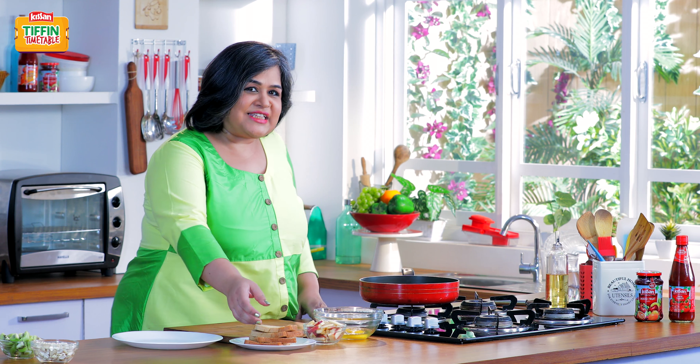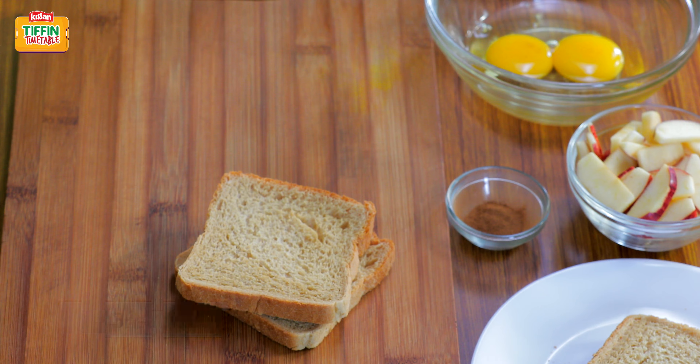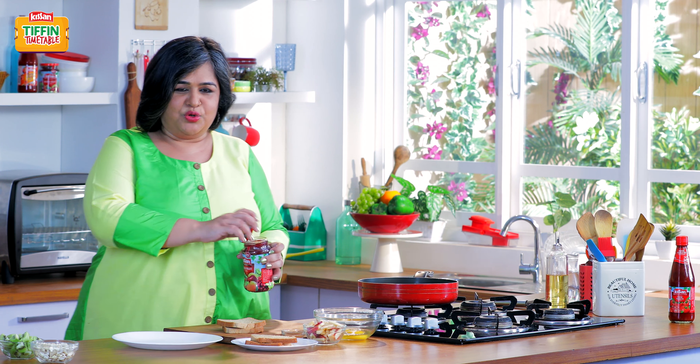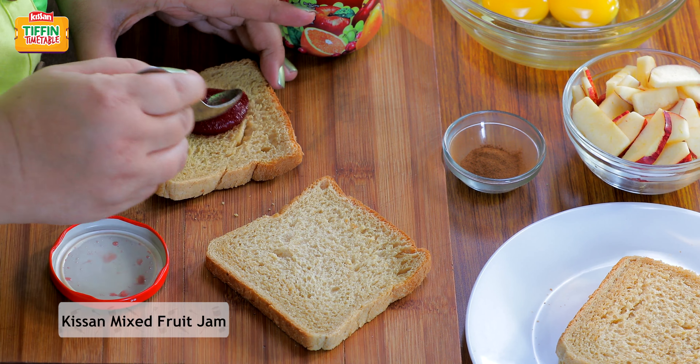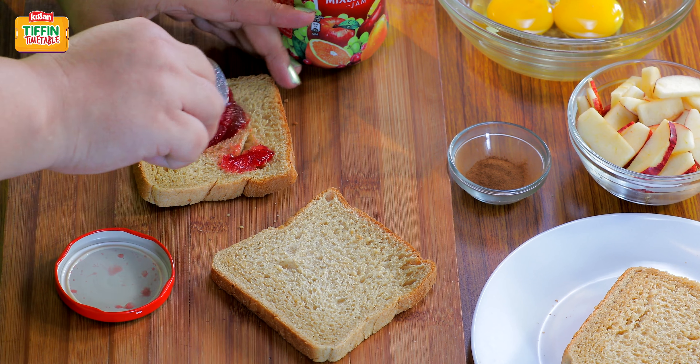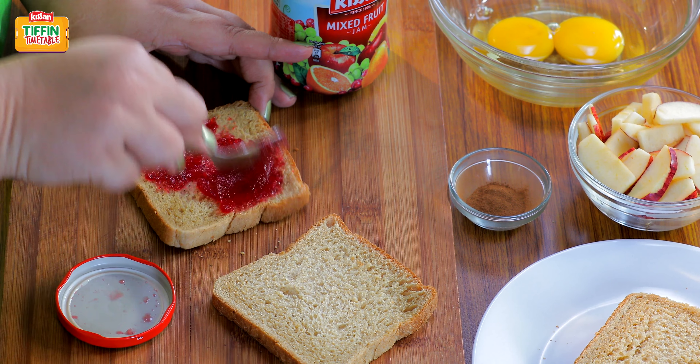So, let's see how to make French Toast. To start with, I'm going to spread a thin layer of Kisan Mixed Fruit Jam. The Kisan Mixed Fruit Jam adds a classic flavour of fruits in the recipe and gives us a beautiful aroma, ensuring that your Tiffin box comes home empty.